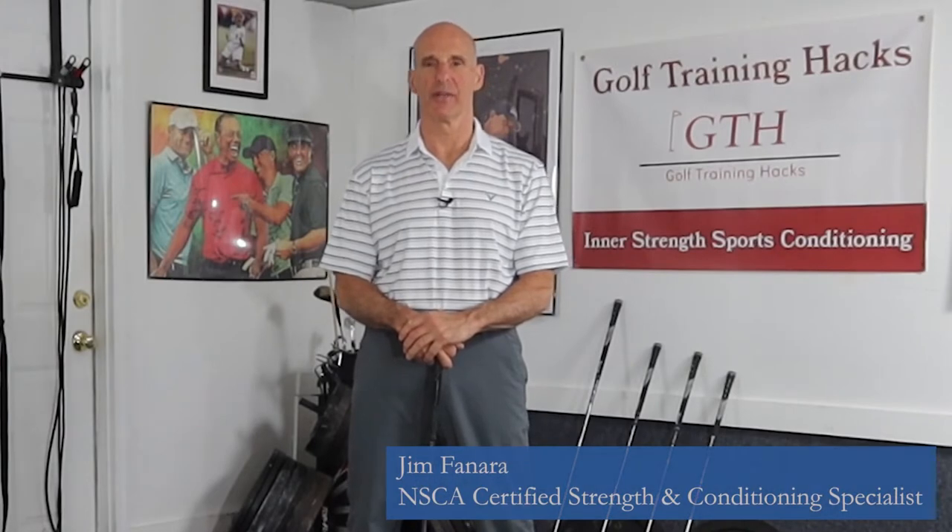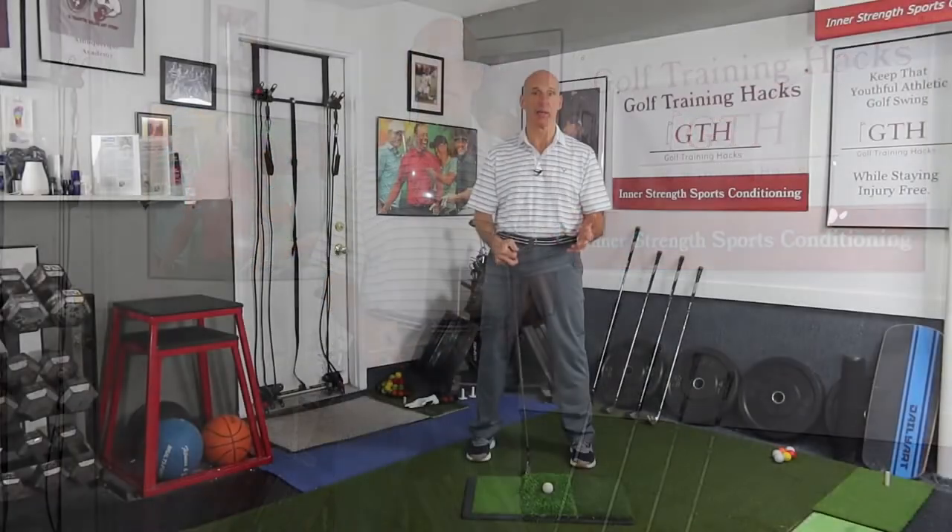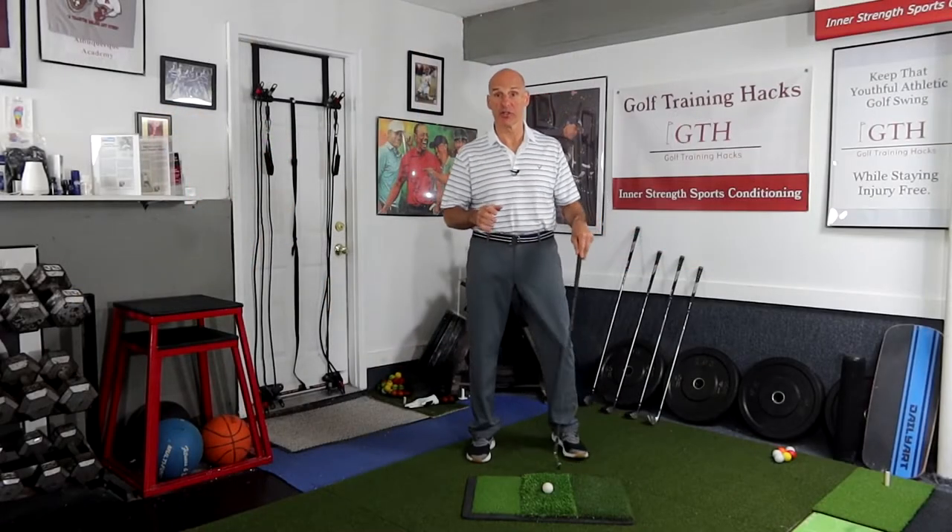Hi, welcome back to Golf Training Hacks. Slices, hooks, topping the ball, chunking — we've all done it, we hate it. How do we get rid of it? Well, to a large extent, fixing those golf swing errors has to do with controlling the club head. You really have to control the club head.